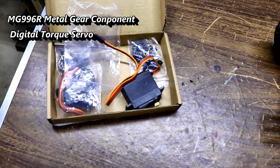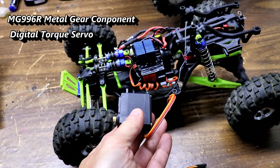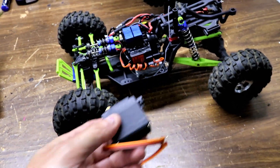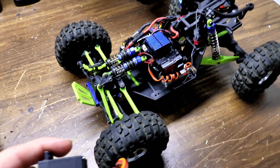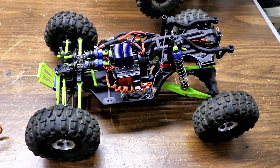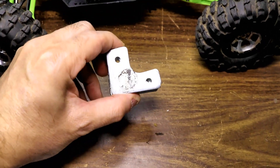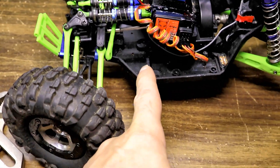The servos came, so I gotta somehow see if I can fit one in there. Maybe I'll have to stick tape it in there or use Shoe Goo glue to hold it down. I'm going to do that now and see what I come up with. I had to take out these heavy metal weights because the servo is larger.